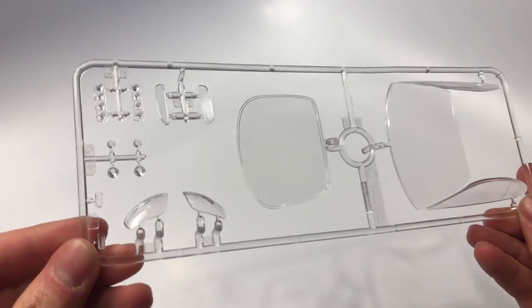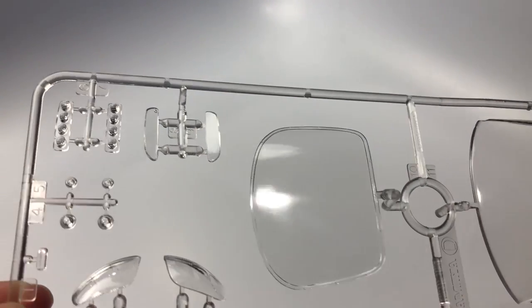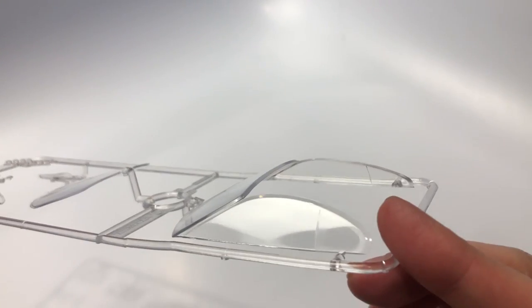The first sprue to show is the clear glass sprue. This sprue has the front glass, rear glass, front headlight lenses, and rear taillight lenses, both for exterior and interior as you can see.